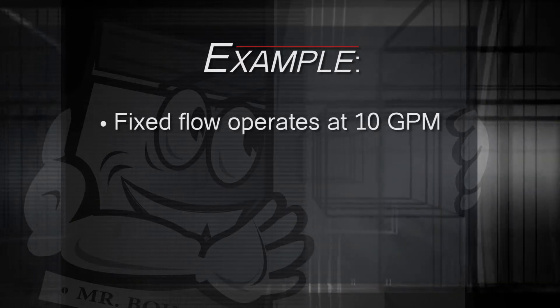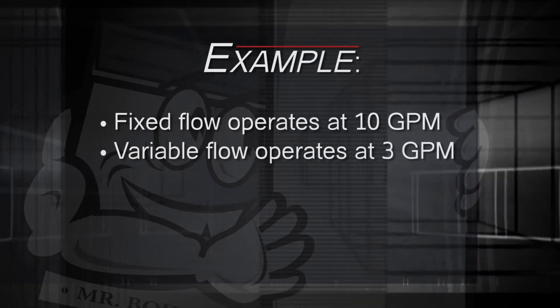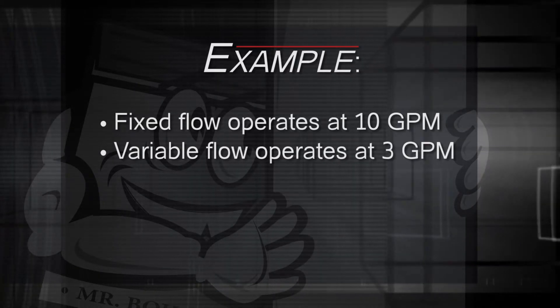Your fixed flow area — the boiler side — operates at 10 GPM, and your variable flow area — the side with the three zones — operates at 3 GPM. When one zone calls for heat, your boiler turns on and sends a flow of 10 GPM into the Boiler Buddy. The zone, operating at 3 GPM, takes those 3 GPM in a flow that continues out of the Boiler Buddy and up to the zone. Since it's only using 3 GPM and your boiler is sending 10, that leaves 7 unused gallons per minute. That 7 GPM drops vertically and reconnects with the 3 GPM on its return trip from the zone — 7 plus 3 equals 10 — and that 10 flows back out of the Boiler Buddy to the boiler, where it meets its GPM requirement.